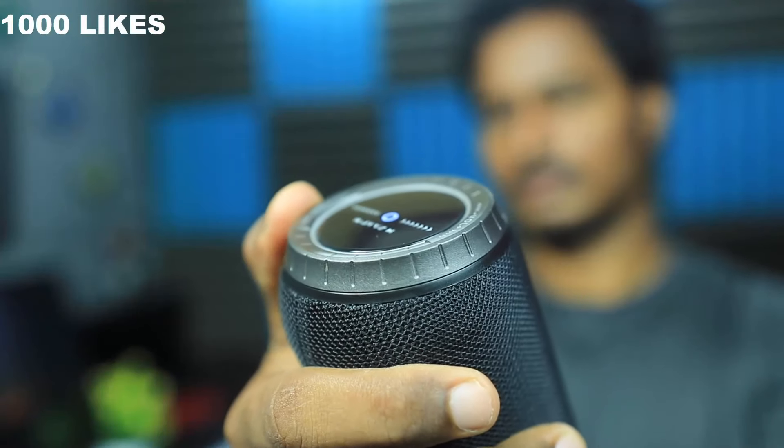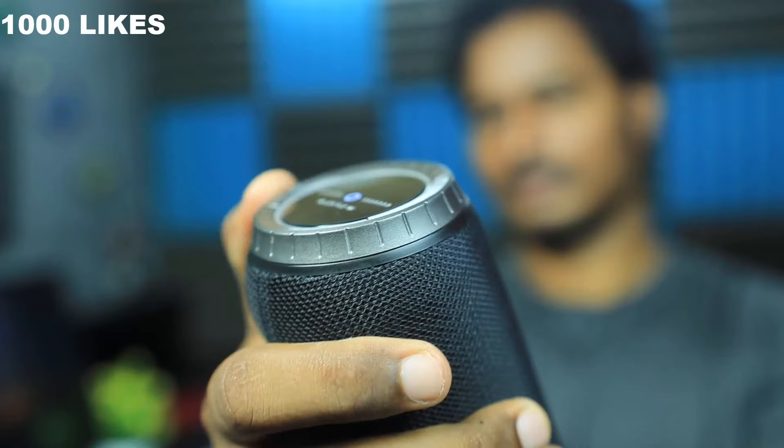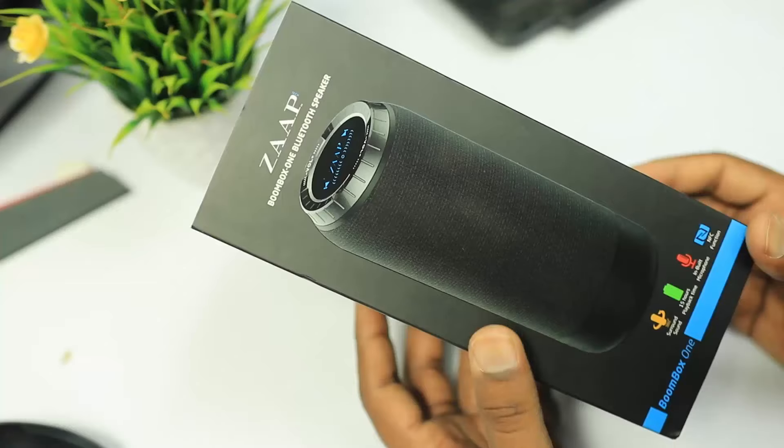If you participate in the JAP Bluetooth speaker giveaway, I will show you at the end of the video.